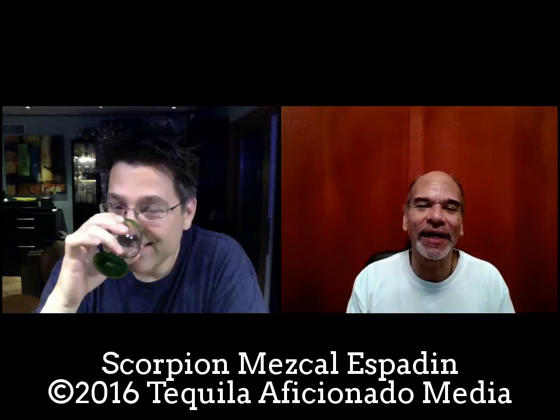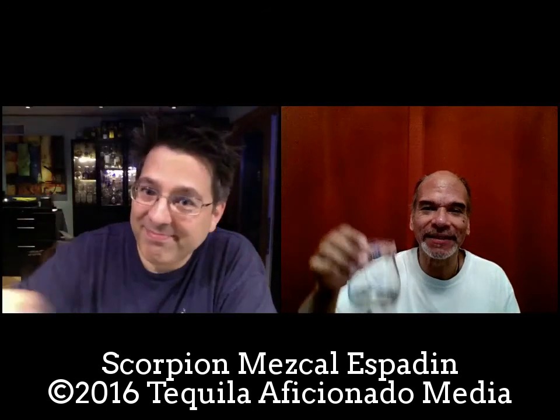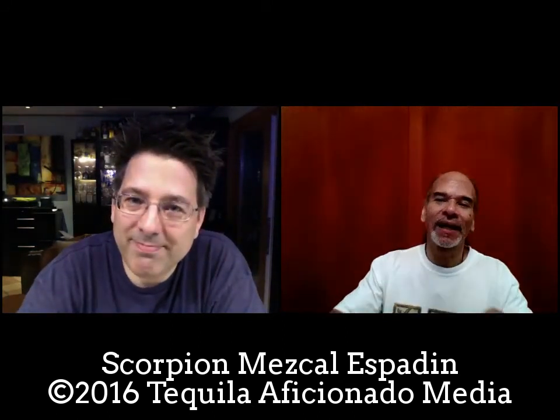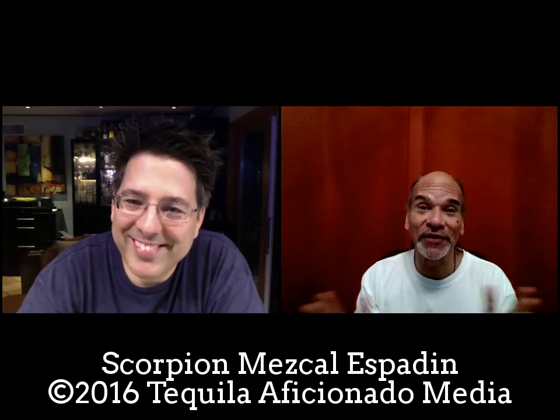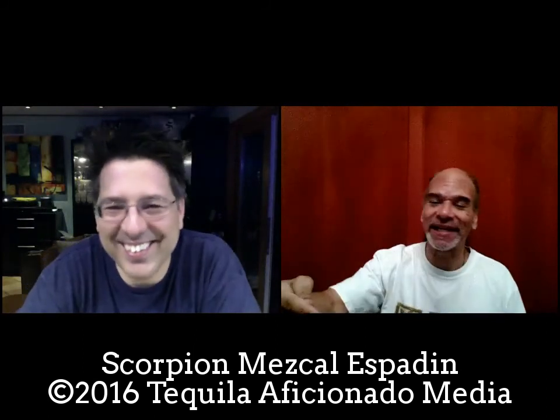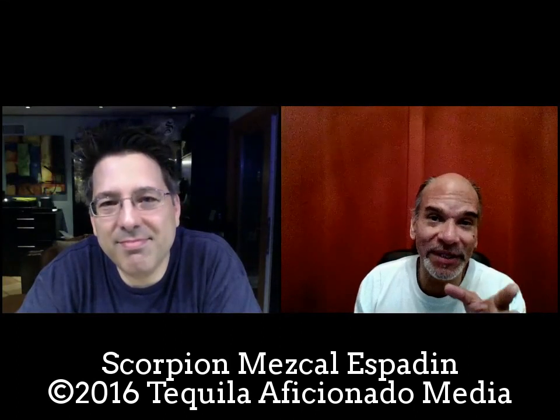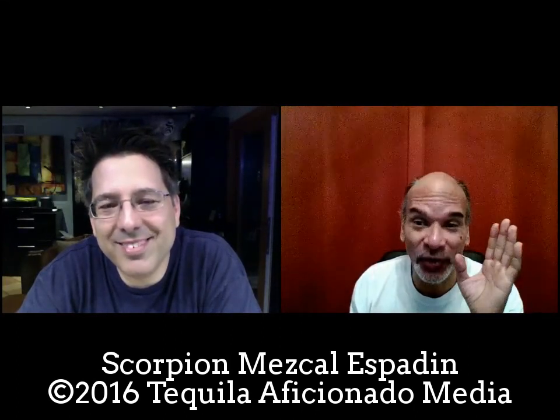That's our take on Scorpion Espadine. We'll be back a little later with two more varietals. I'm Mike Morales in San Antonio, Rick Levy in San Diego — you've been watching Sipping Off the Cuff on tequilaaficionado.com, part of Tequila Aficionado Media. Please subscribe and tell us what you like. If you've had this longer than Rick and myself, tell us your favorites in the comments. Whatever you do, do what we tell you here at Tequila Aficionado: tomar sabiamente.